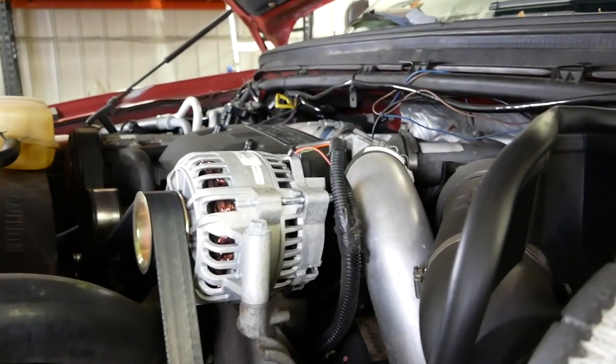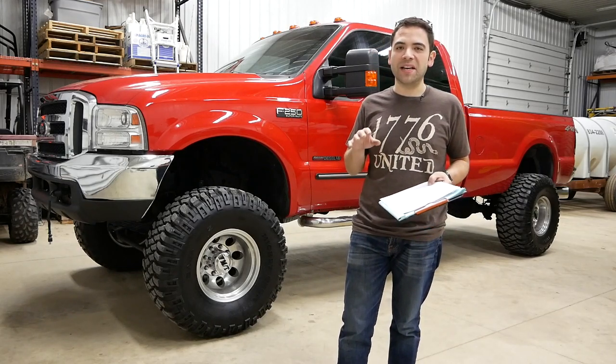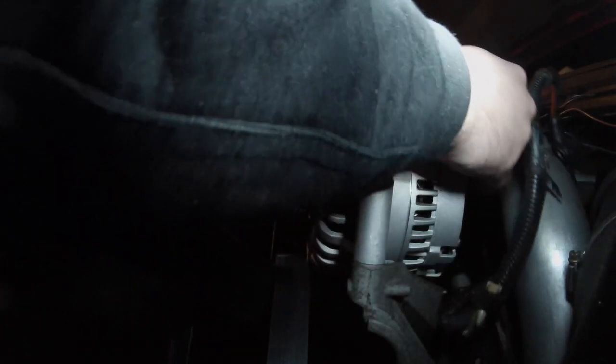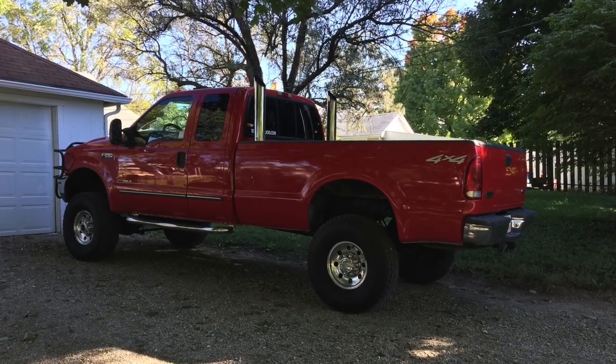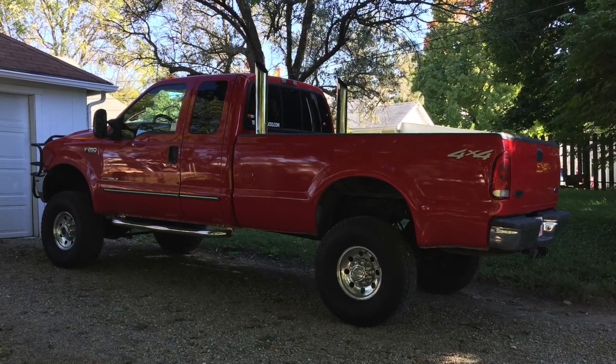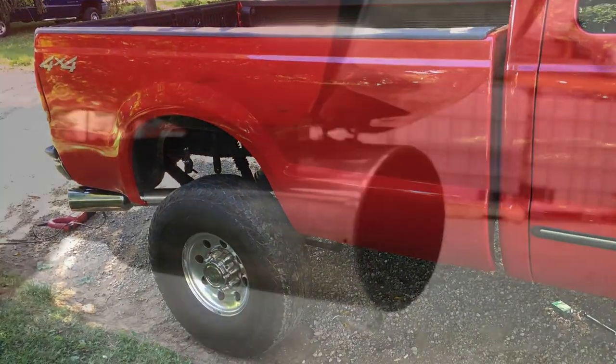The alternator is new as well, and I ended up replacing it at night in my driveway, and it didn't go all that well. The truck came with two 6-inch stacks, and I didn't really like how they looked — I thought they were too tall, and one was kind of off-center — so I opted for a complete exhaust system.